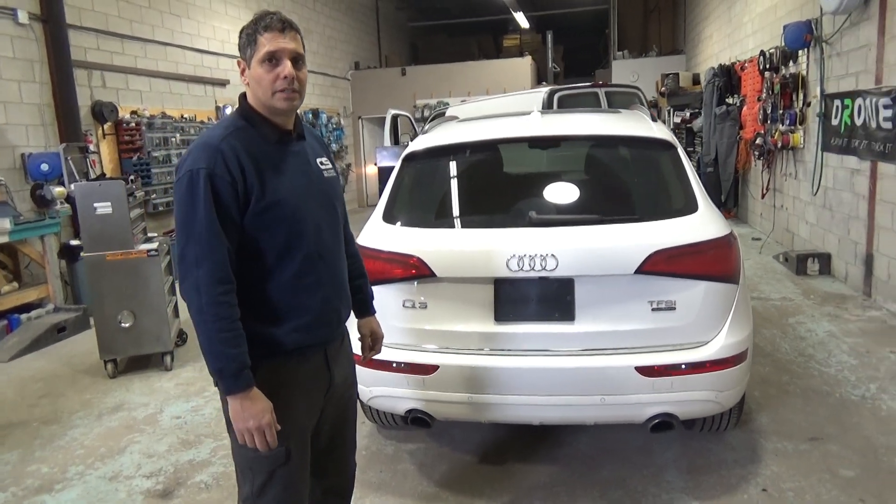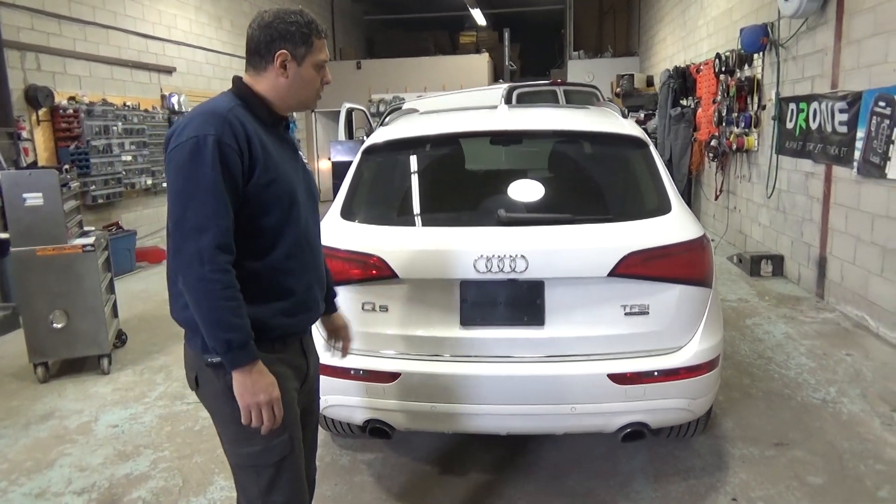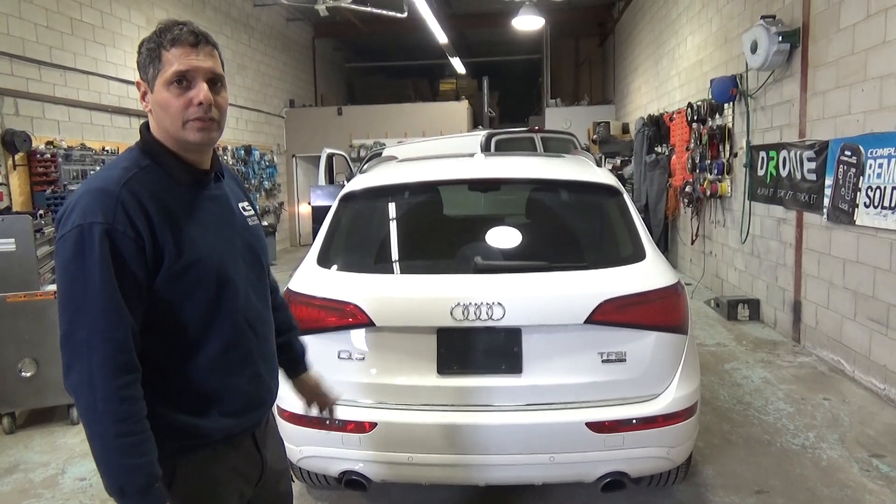Hey guys, thank you for joining us again at Car System Installation. We're going to show you a backup camera add-on on an Audi Q5 2017.